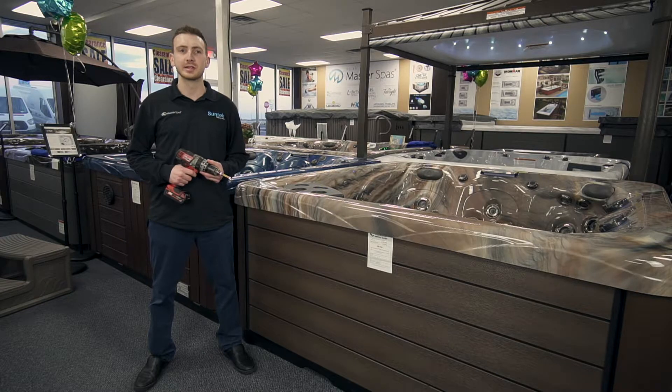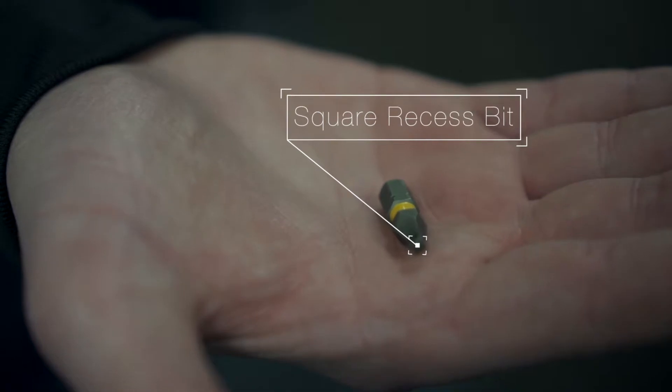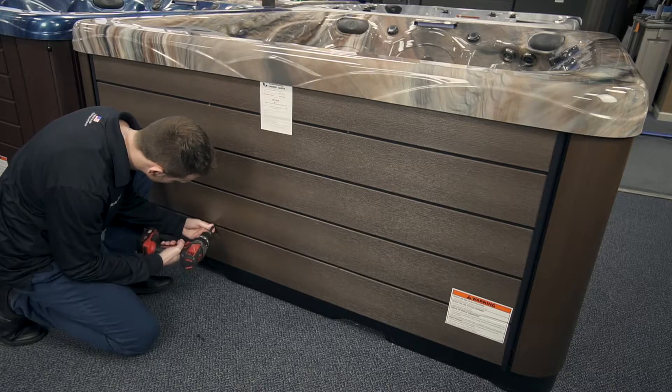Hello, my name is Dylan from SunTech Poles and Spas, and today I am going to show you how to take the hot tub cabinet on and off of your spa. In order to do this, we are going to need a square recessed bit, as well as a drill or screwdriver to remove the four screws on the front of the cabinet.